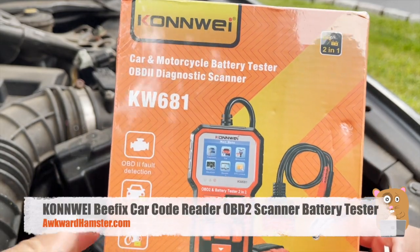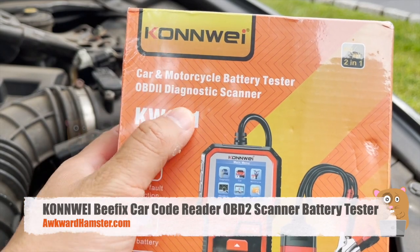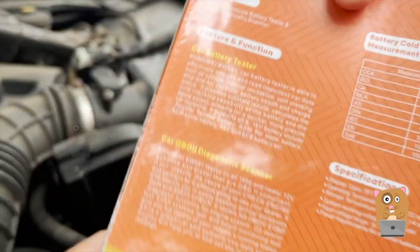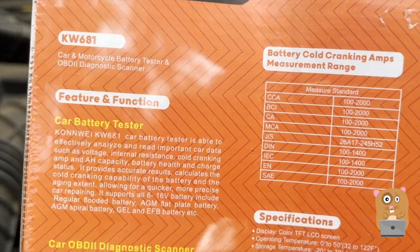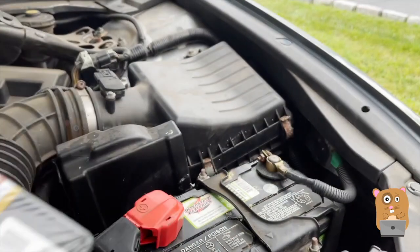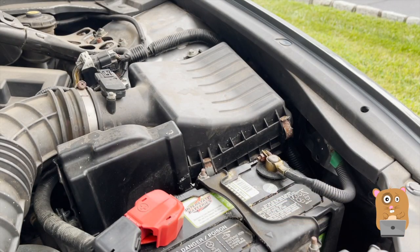Welcome to Awkward Amster. Today we'll be taking a look at this car battery tester and OBD2 diagnosis scanner. This is the brand name and the model number for it. I'll show some of the highlights printed on the back of the box here. This unit was sent to me for review. I said yes to it because it just so happens I'm having problems with my Acura TSX.